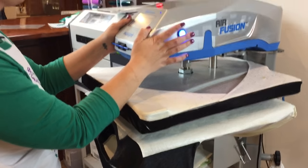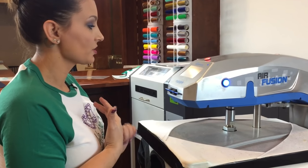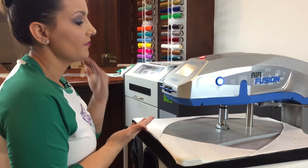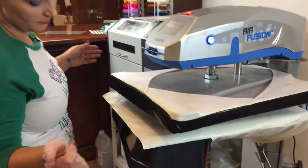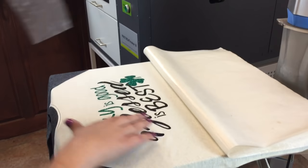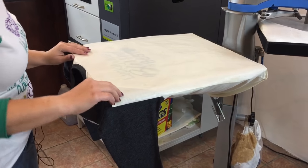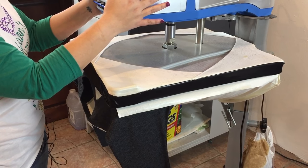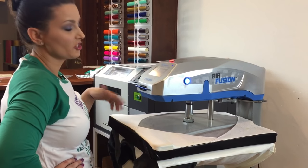Now I have my heat press set on 320 degrees. Even though we are mixing media — some regular EasyWeed and the Caesar glitter — I went ahead and set my settings for the glitter, which is 15 seconds, 320 degrees at medium pressure. We'll go ahead and do one final press. 15 seconds for your final pressing, and then it's ready to be washed after 24 hours.